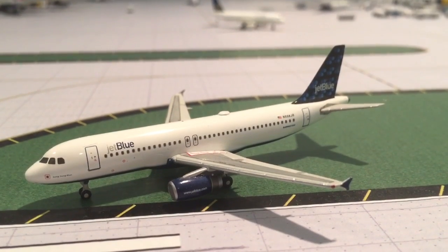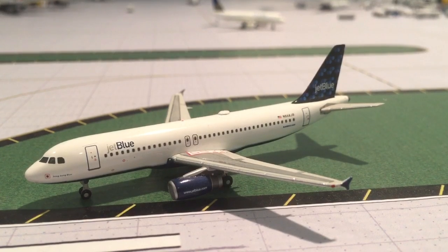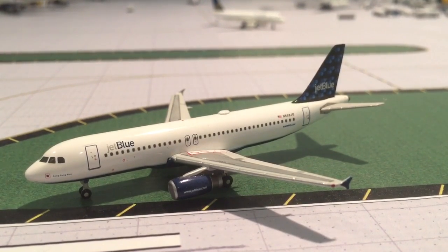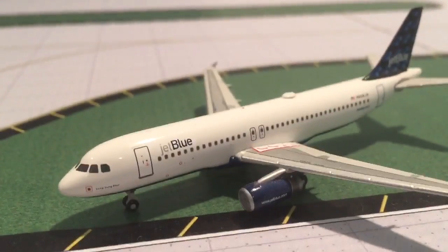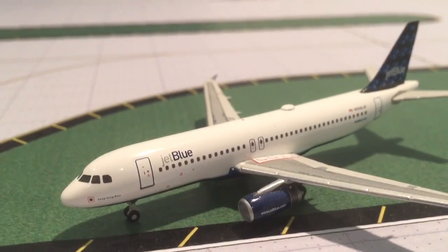It's a pretty old release. I've had it for about four years, so it's one of my older models. It does have the old, smaller JetBlue titles.